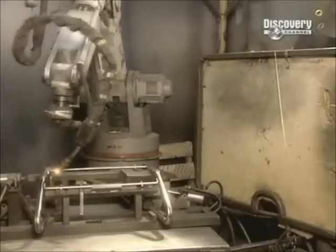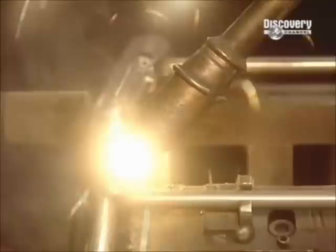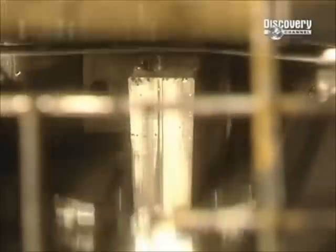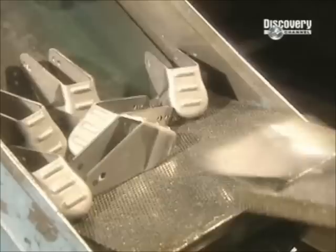A robot welds the chassis in place. A die machine punches out casters that will hold the wheels — they're made of thick steel for extra strength and durability. These are spot welded to the chassis.